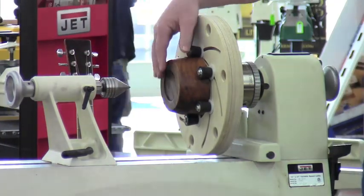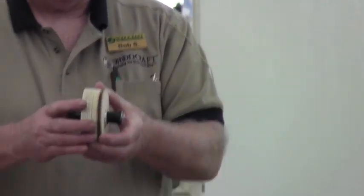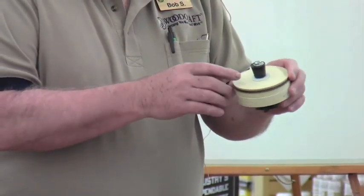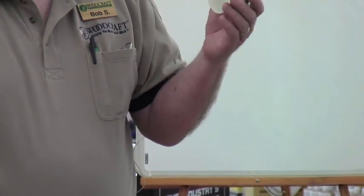I'm going to pass this around so you can take a look. This is what the button assembly looks like when it's in the wood. I'd call your attention to a couple of things. The hardware — the bolt, the washers and so forth — that's hardware store, Home Depot, whatever.